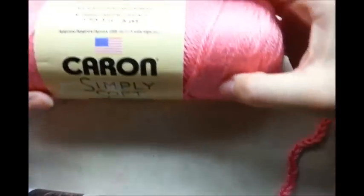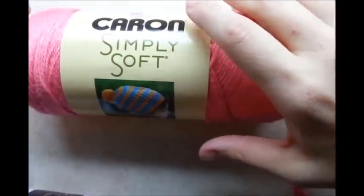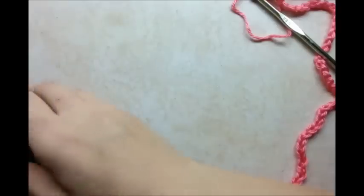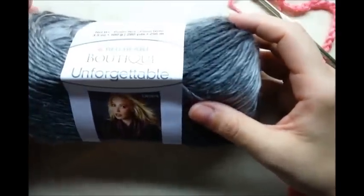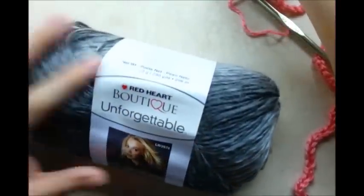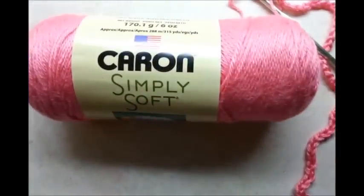For this project I'm going to be using Caron Simply Soft. I actually made this already and did a tutorial for it but I accidentally deleted the videos off my camera before I could finish it. I showed a picture on Facebook of what it was going to look like. The yarn I used for the first one was Red Heart Boutique Unforgettable, so I did one in that and now I'm going to redo it. You can use any four-ply yarn you have.